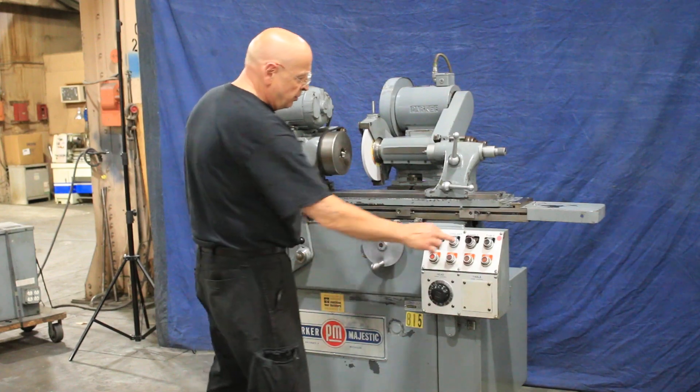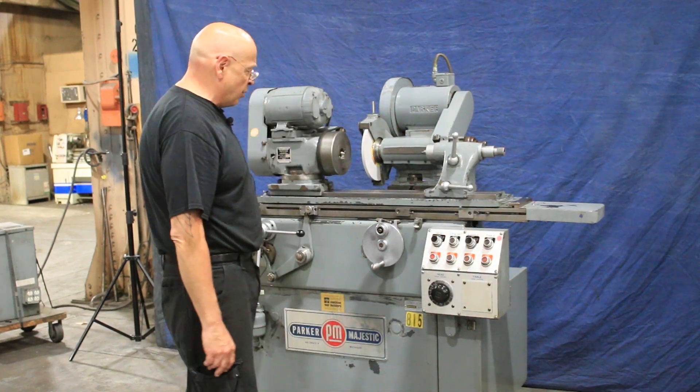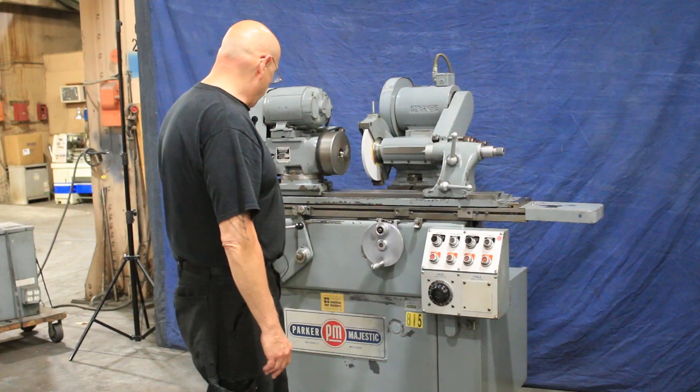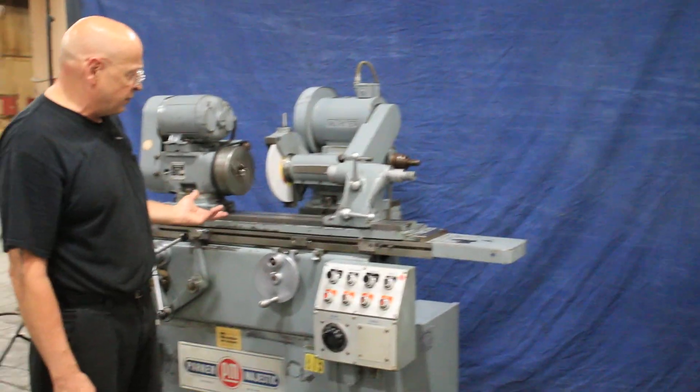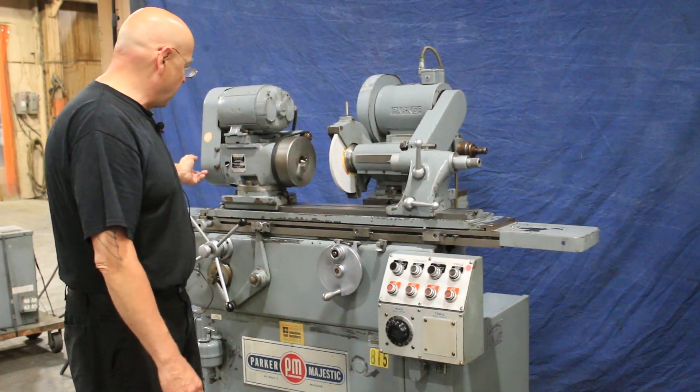Now the table has an electric motor. On this particular machine you have three different speeds. You have to change the belts — they're right around on the back there.